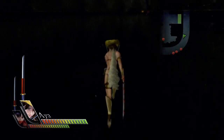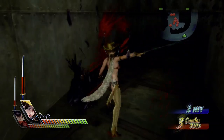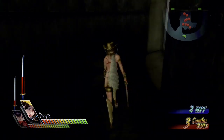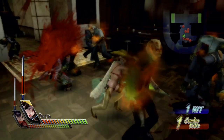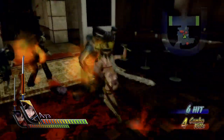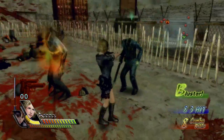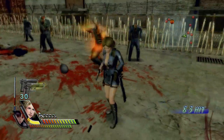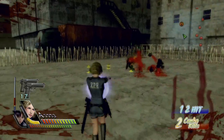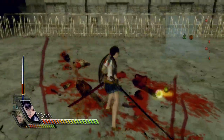While Oni Chambara Bikini Samurai Squad is the third installment in the series, it's the first in a lot of things — first to drop the Simple 2000 branding, the first to make the leap to HD on the Xbox 360, and the first to make its way to North America. Even with all the firsts, it sells itself on the same simple premise as the previous games: girls in skimpy outfits fighting zombies with swords and guns, spraying buckets of blood. What's not to love?